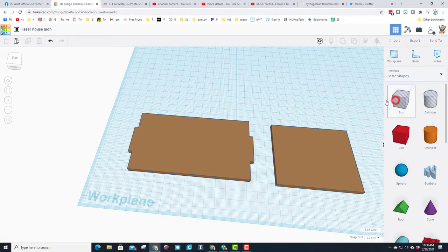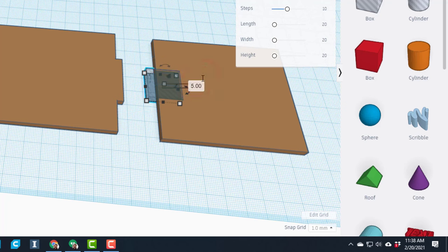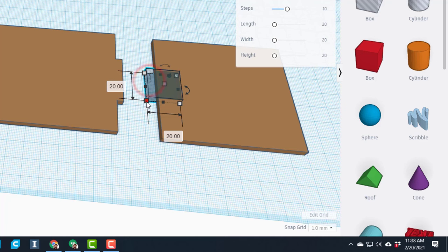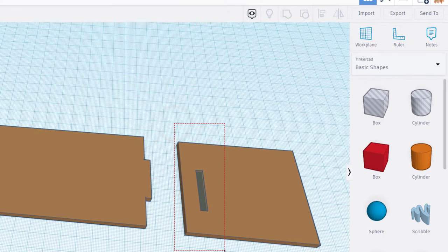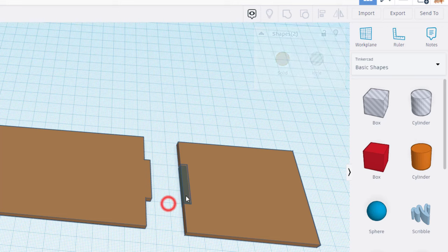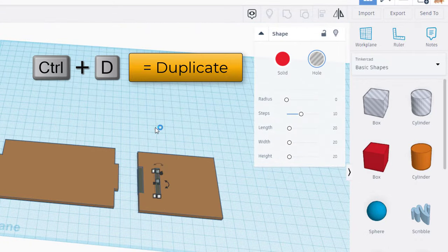Now let's make the cutouts. Bring out a box and we're going to change it up a little by making this five - what that does is makes it easier to grab as we use it. We're going to make it 30 in this direction and once again four millimeters to match our cardboard. When we grab the two items we're going to hit Align, make the brown one the master, and I want the edge and the middle. I am going to do Control+D and just move a little bit to the other side.